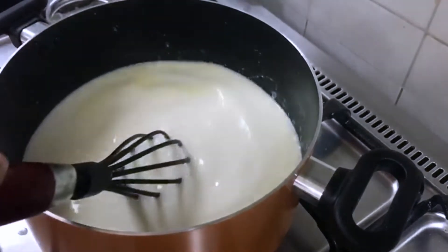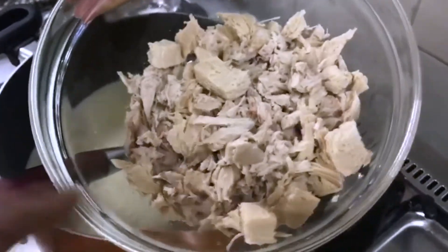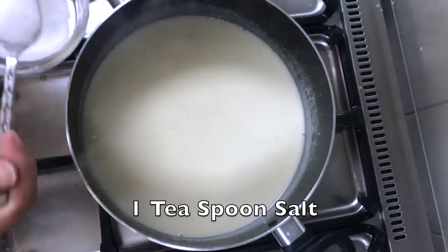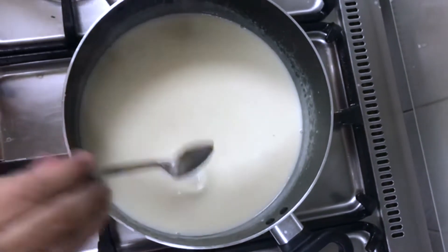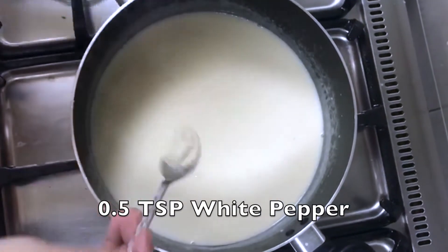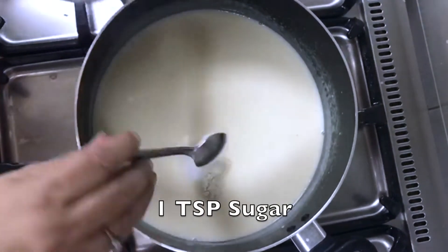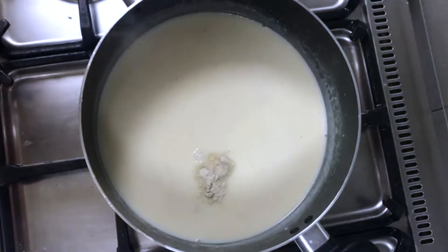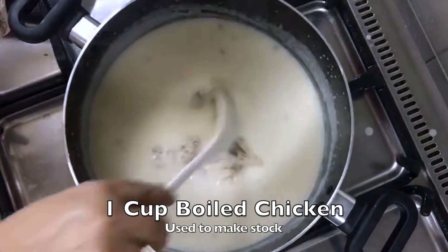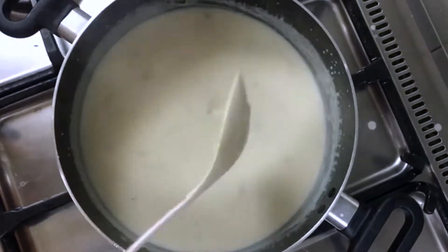I have taken chicken breast and cut it into small pieces. 1 teaspoon salt, half a teaspoon white pepper, crushed black pepper, and a teaspoon of sugar — taste it. I have boiled chicken mixed in.